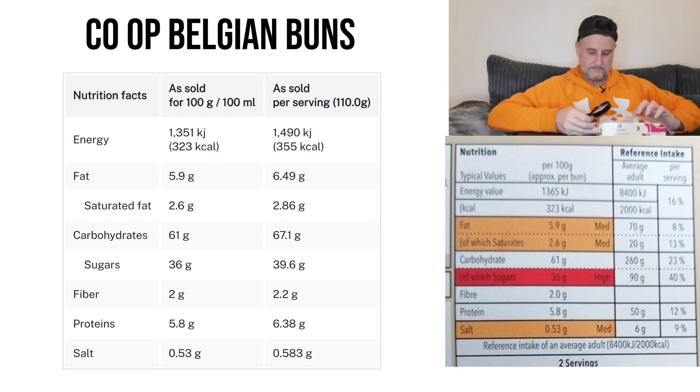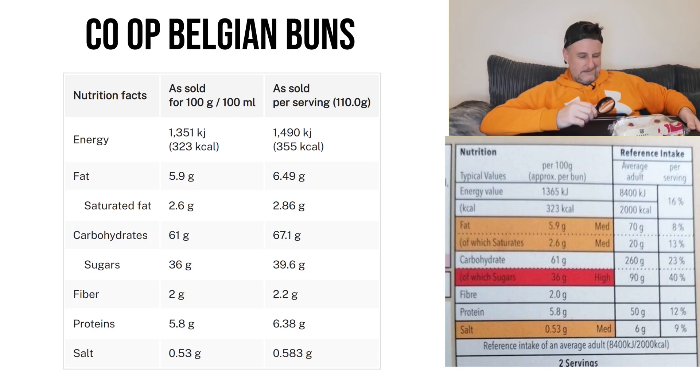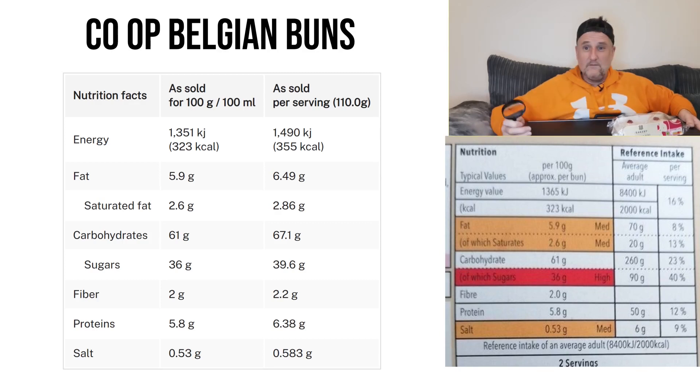Let's have a look at the old traffic light system. So this is per bun, and we have got three ambers and a red. Fat is 5.9 grams. Saturates is another amber at 2.6 grams. The red is the sugars at 36 grams. And salt is the last amber at 0.53 of one gram.